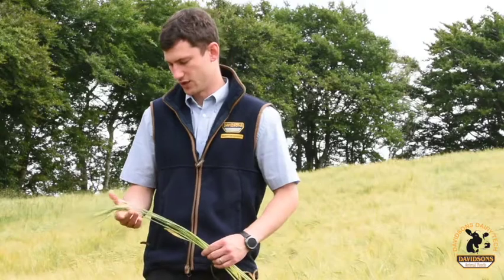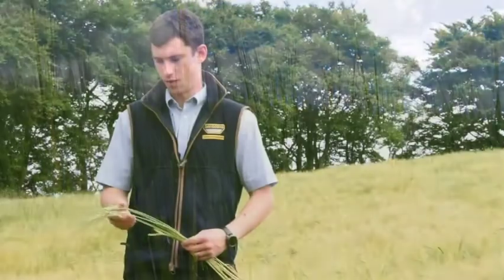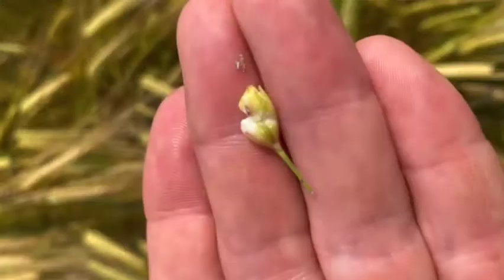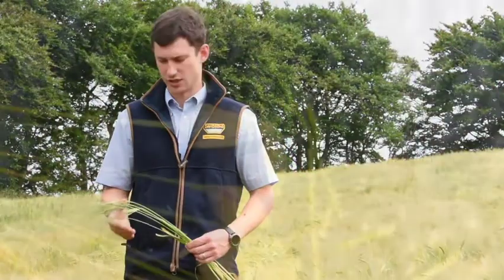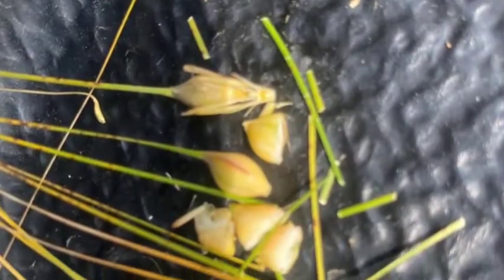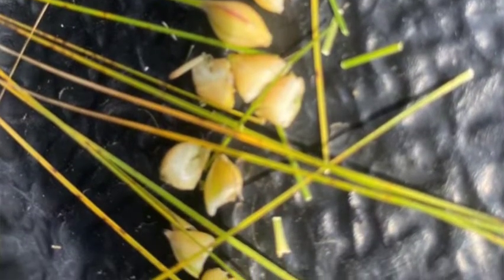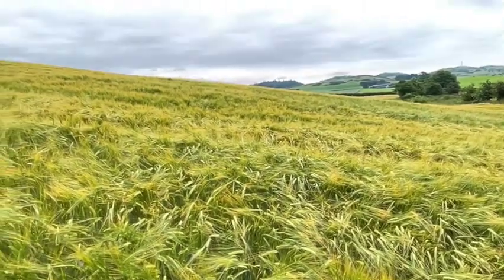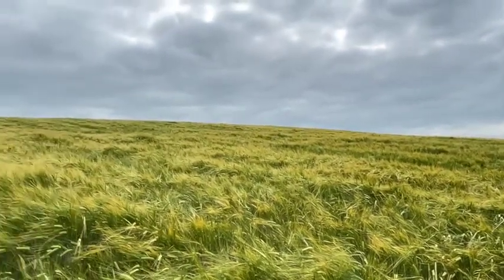We've been following this late March sown spring barley for the last few weeks and we're just in this field now looking at about a week away from harvest. There's still a wee bit of milkiness left in the grain, but with the weather looking good for the next week or ten days and some high temperatures, this field will change quite rapidly. The advice would be for everyone to keep a close eye on how crops are maturing and lining up contractors ready to go. Certainly for winter crops that'll be around about now, and these spring crops are coming on really quite fast.